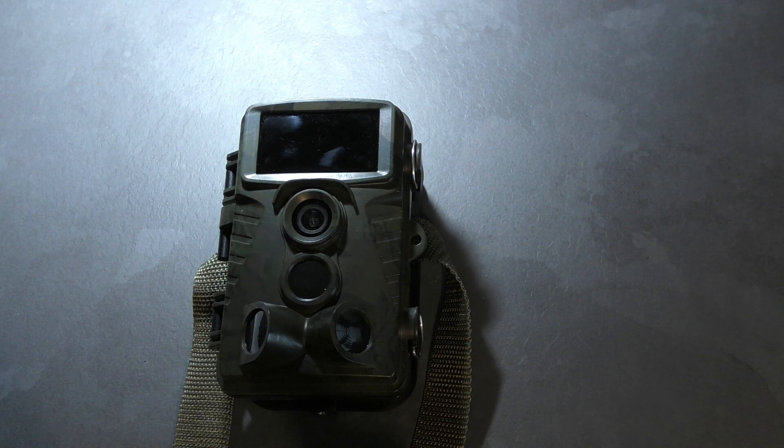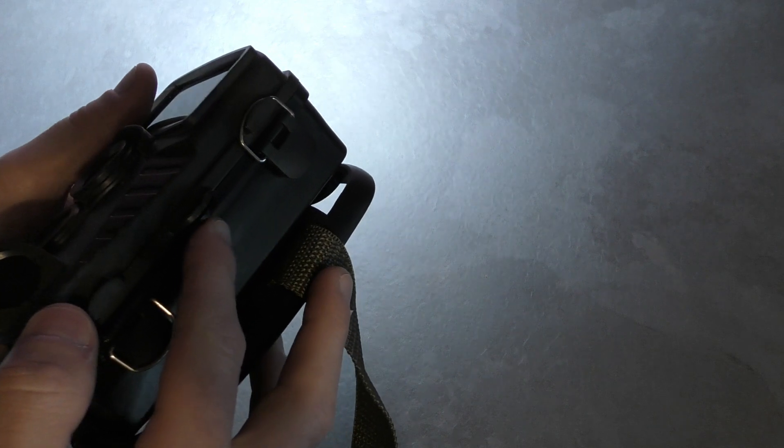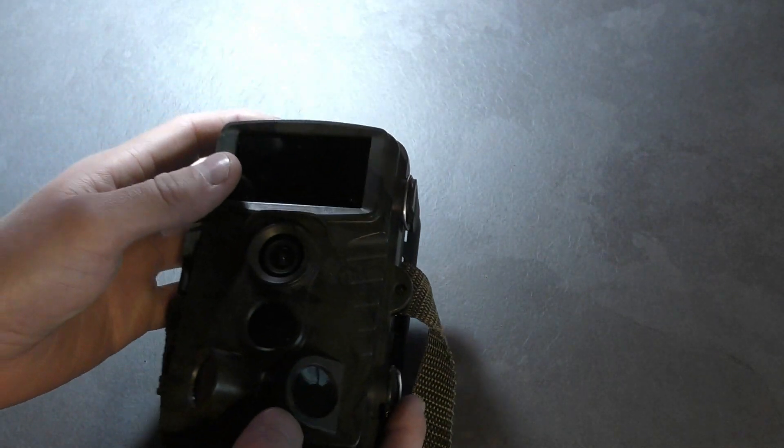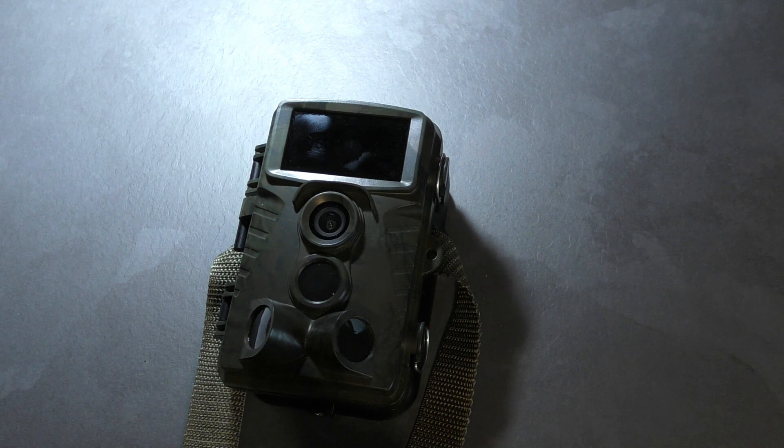The first thing that I noticed is the quality. It's very chunky and it's very well built. You also get a memory card included, and it can also be padlocked at the side and password protected. Something which this camera has, which my other cheaper trail cam doesn't have, is side sensors.